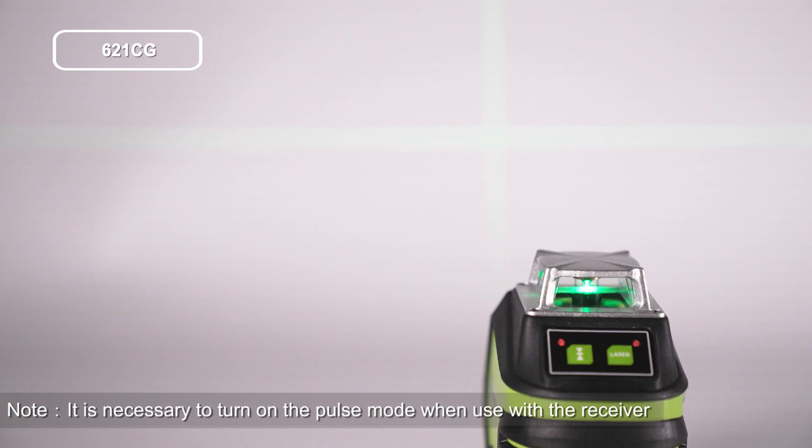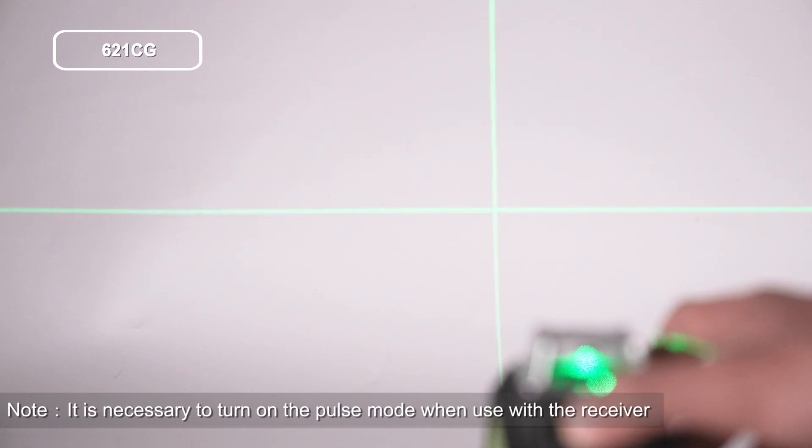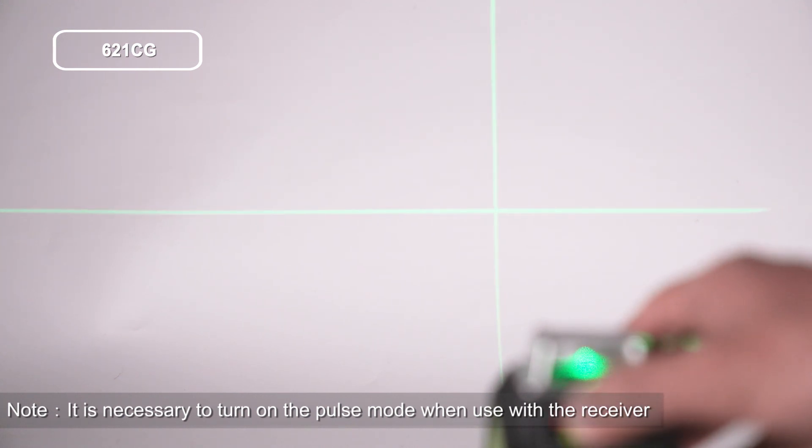The pulse mode indicator will light up in red. The laser beam is dimmer in pulse mode. Press again to go back to normal mode — the pulse mode indicator will turn off and the brightness of the laser line will return to normal.